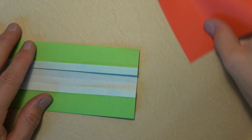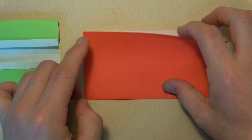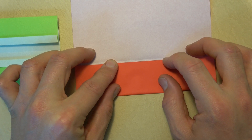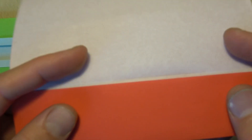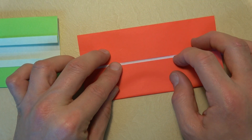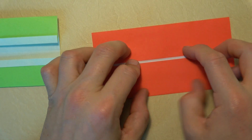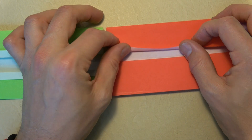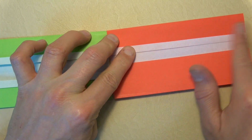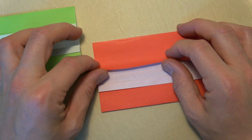Before we go any further, let's do the same thing with the red sheet for the lid. Fold in half and unfold. Now fold this edge almost to the crease but not quite — leave about one or two millimeters. Rotate and repeat on this side, leaving about a millimeter and a half. Now fold the flap up the same amount as you folded it for the box. This makes the lid a tiny bit wider so it'll fit nicely over the box. Rotate and repeat on the other side.